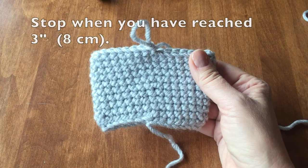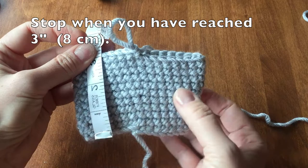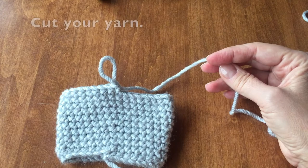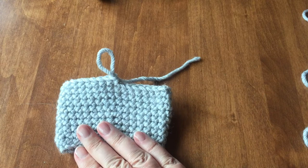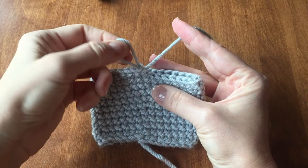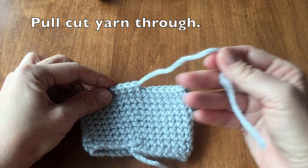Stop when you have reached about three inches or eight centimeters. Make sure you stop at the same point of where you started, keeping your rows even. Cut your yarn. You're just about done — here is how to finish. Pull the cut yarn through.